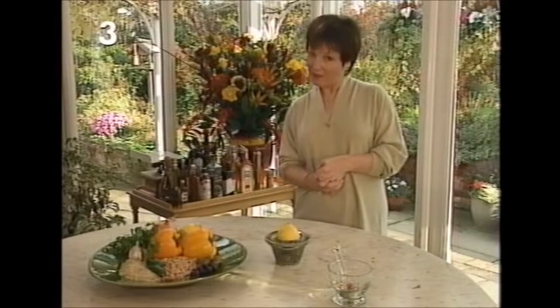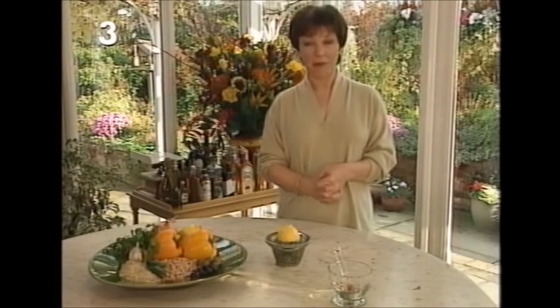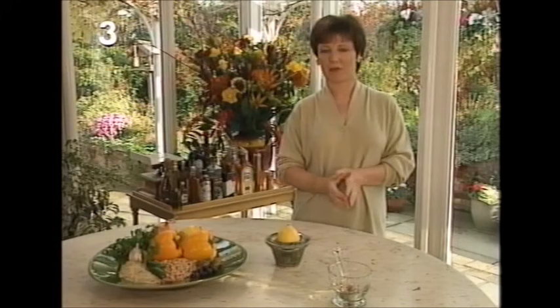Hello and welcome again. This week's program is all about game and poultry and we're going to kick off with a recipe for chicken which I think is an absolute winner.